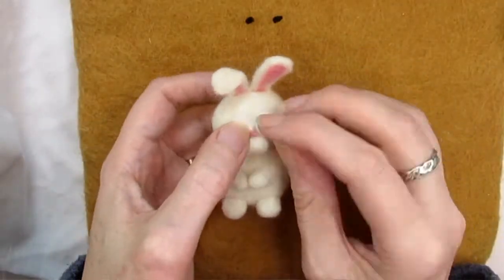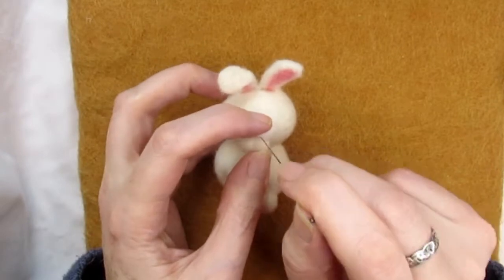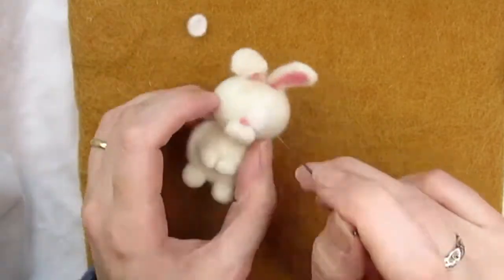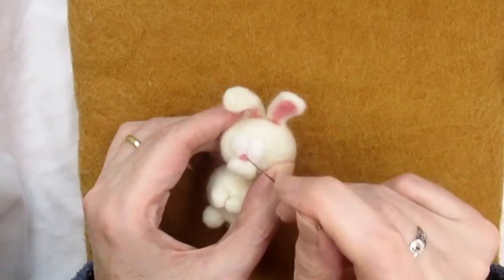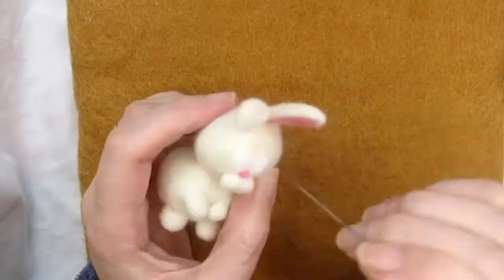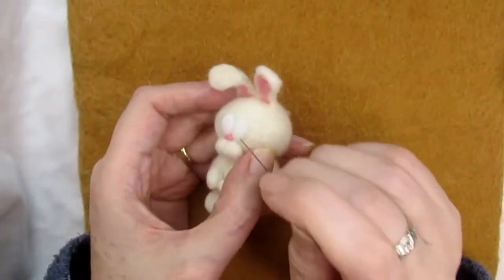I've attached the whites of the eyes onto the rabbit first. Place the eyes right above the muzzle and nose in the centre of the head, with the two eyes touching in the middle. Stab them all round to attach them to the head. Then angle your needle at about 45 degrees to the surface of the eyes and stab all around the edge to make them slightly rounded rather than just flat. Check that they're both similar in size and shape.